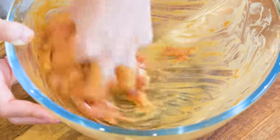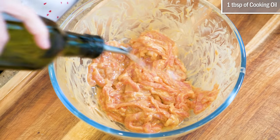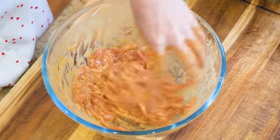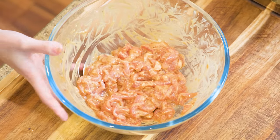I strongly suggest you try this method — you'll be blown away by the result. The meat looks good. Add a big drizzle of oil and give it a rough mix. The oil prevents the meat from tangling, so it is easier to stir-fry later. Set it aside.